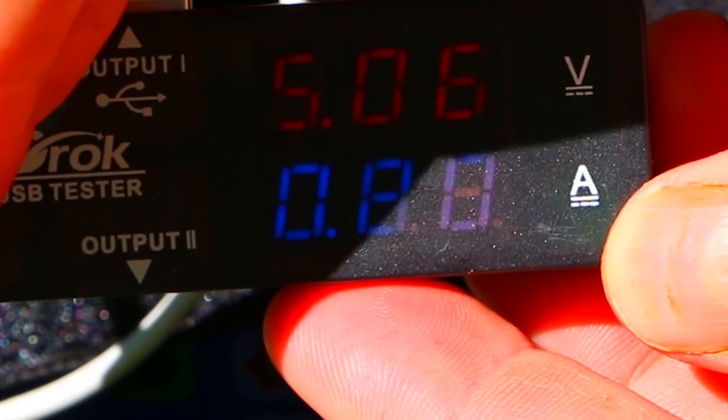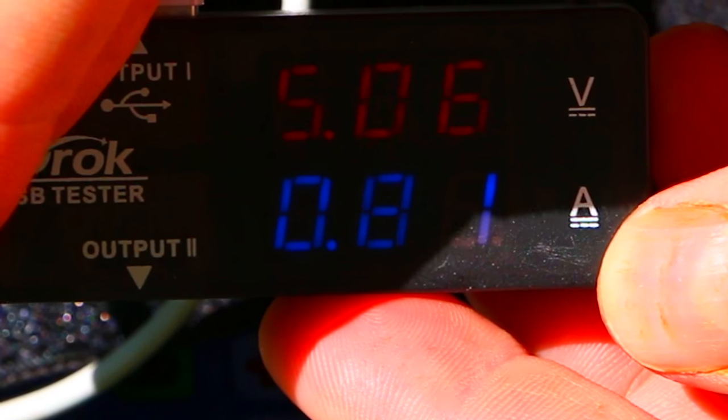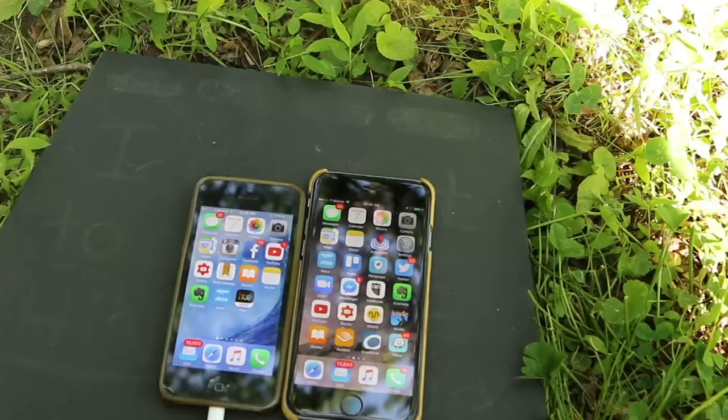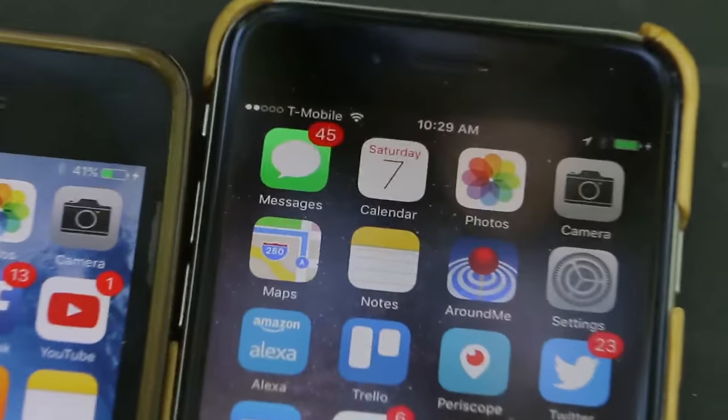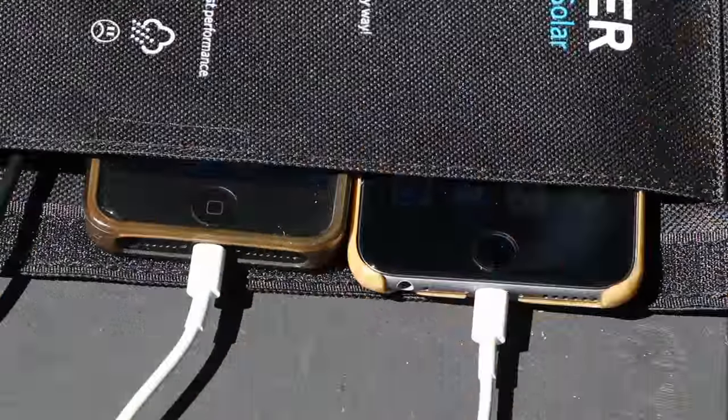Nice. In slow motion, my backyard sounds like a jungle. Now let's plug in the 5 — we're charging. Here we can see both devices happily charging, and they'll both also tuck away mostly out of the sun.